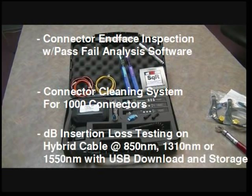Lastly, the TTK500 performs dB loss measurements on the hybrid cable at 850nm, 1310nm, or 1550nm with USB download and storage. Measurements on both multi-mode and single-mode cables are possible.